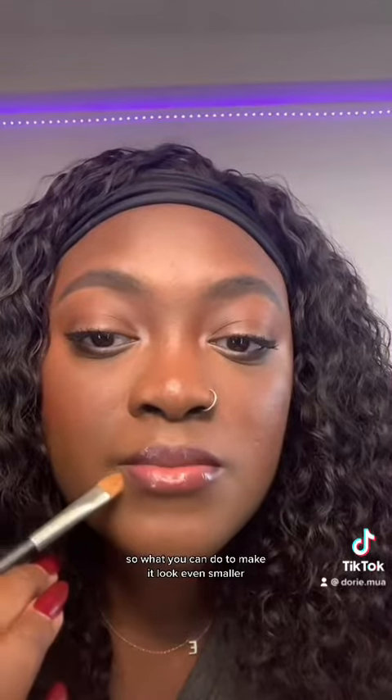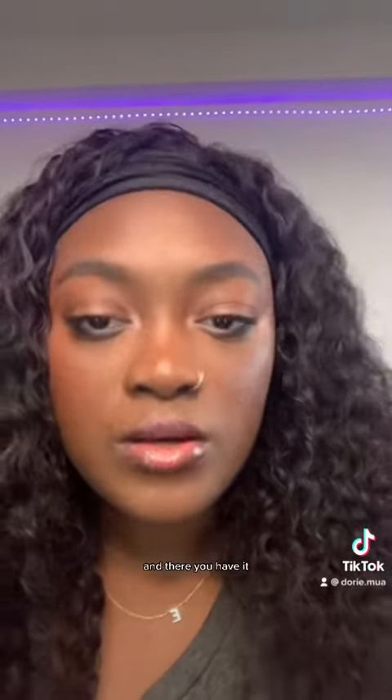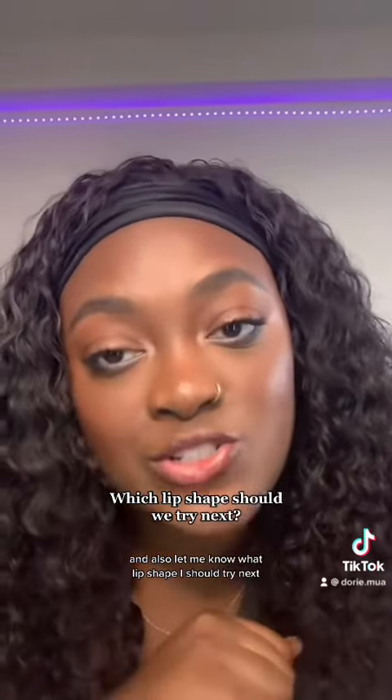To make it look even smaller, add a little concealer right in here like that. And there you have it — illusion of smaller lips. Let me know what you think in the comments and also let me know what lip shape I should try next.